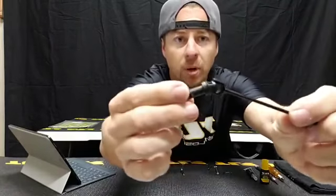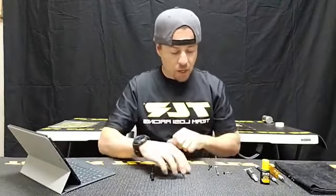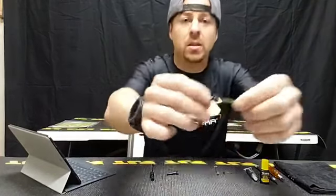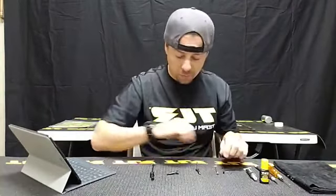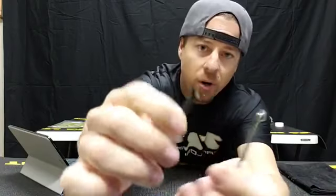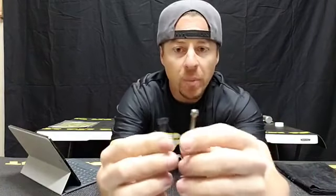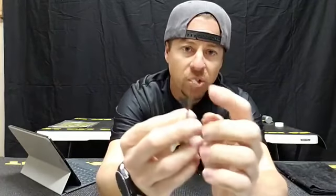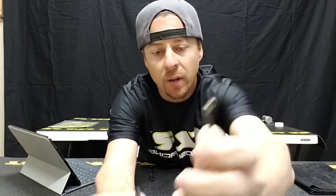On one end of the spectrum we have a universal — this is an eighth-scale universal. This setup here is a CVA setup. Now this is what you call a CVA, where the axle has the cup on it itself. A CBD, which I don't have, will be opposite — the cup will actually be on the dog bone itself, and then the axle will have this end of the joint on the axle side. That's a CBD.